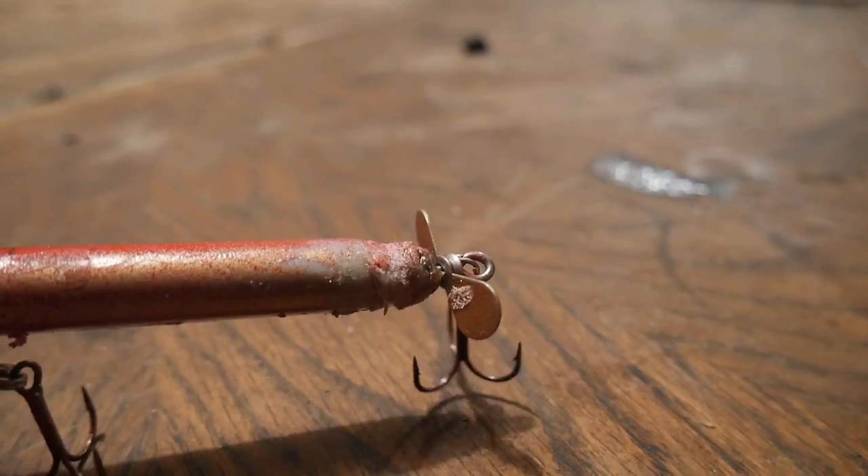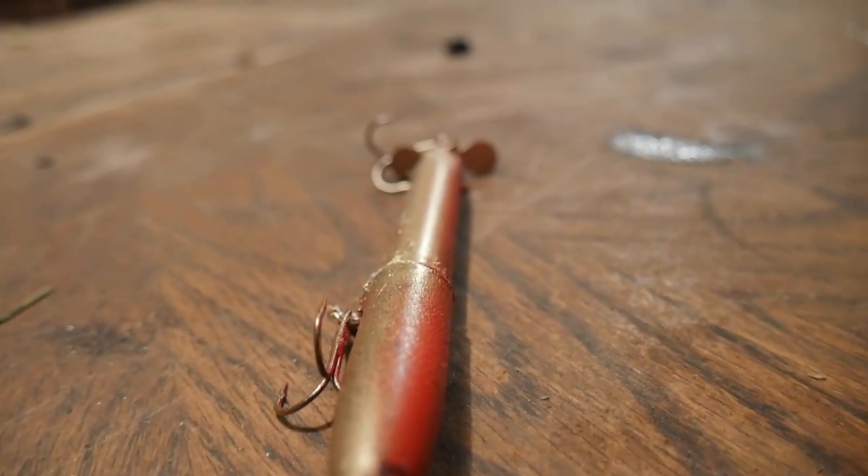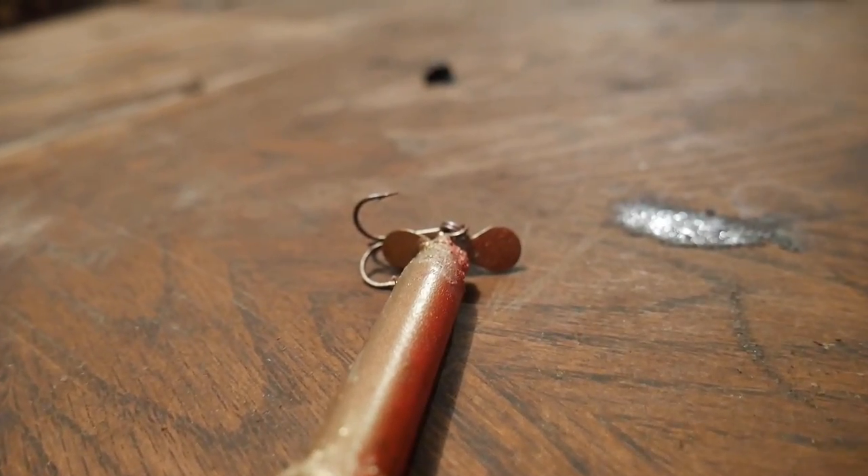The bait is complete. I could have done a better job — this bait looks pretty rough on camera, and even more rough in person. There are clumps of glue on it and the paint job is not totally even. But I'm not going for looks here. I am going for functionality. So I'm going to take this thing out on the pond and see if I can entice some fish to bite. Let's go.